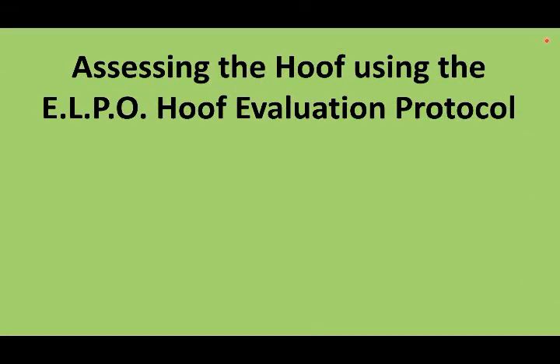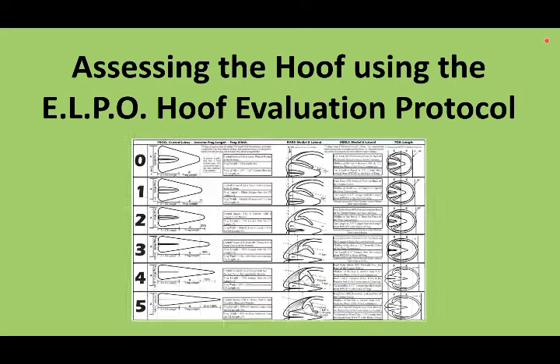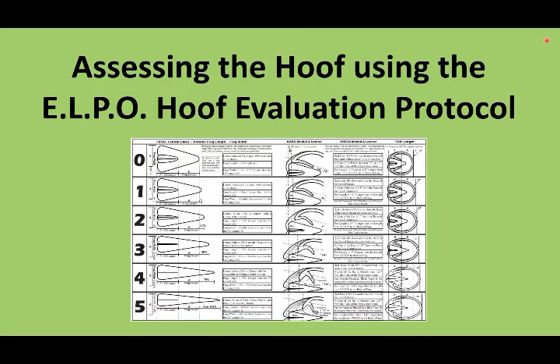In this video we're going to assess the hoof using the ELPO Hoof Evaluation Protocol. Our goal with this video is to help clarify and make it easier to understand the grading scale of the Hoof Evaluation Protocol.